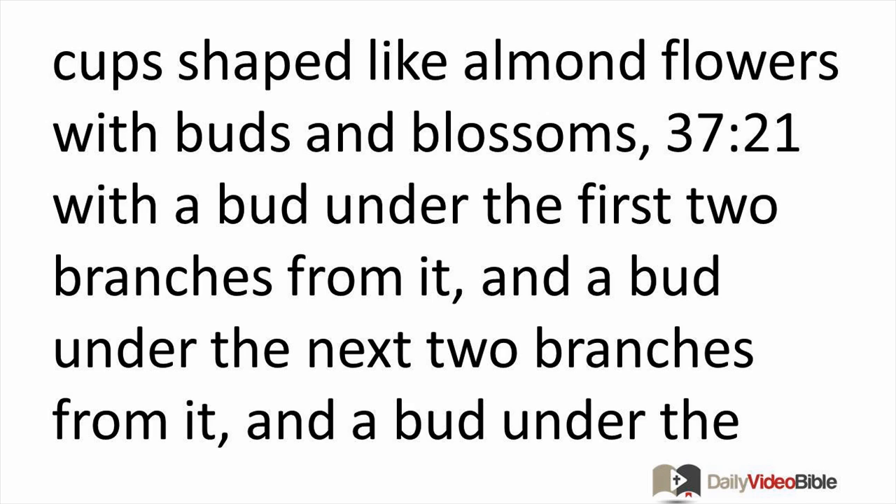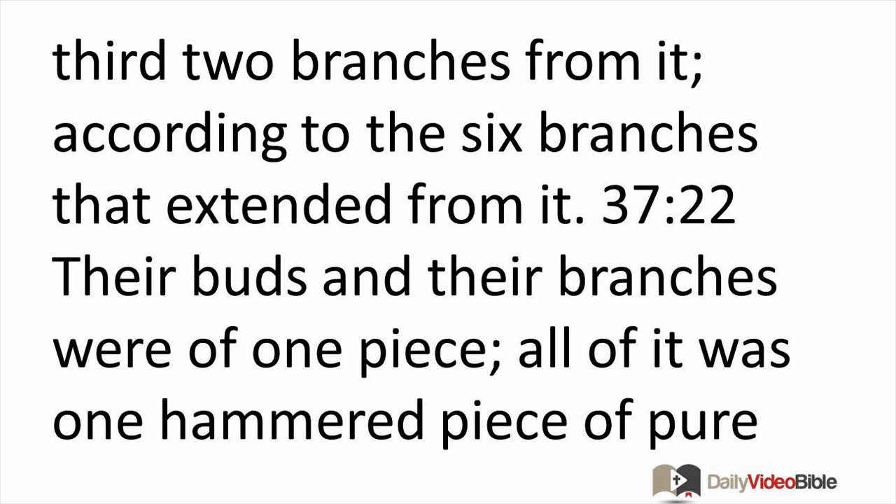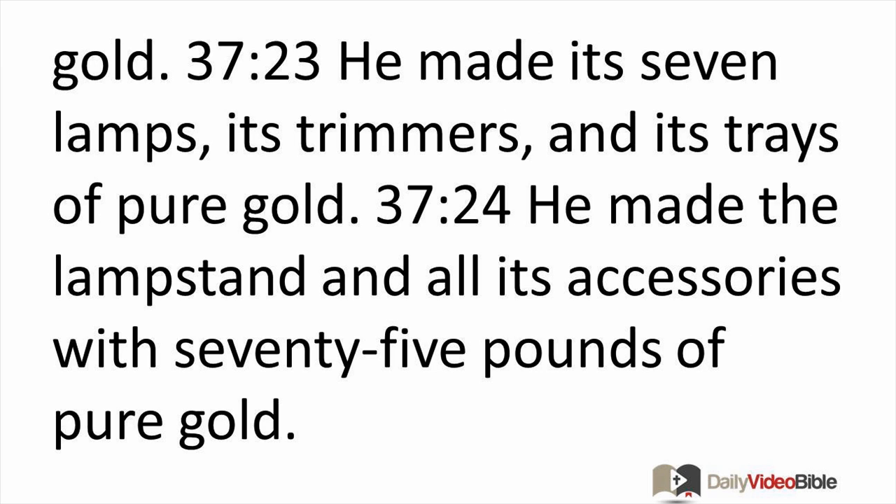There was a bud under the first two branches, a bud under the next two branches, and a bud under the third two branches — according to the six branches extending from it. Their buds and their branches were all of one piece; all of it was one hammered piece of pure gold. He made its seven lamps, its trimmers, and its trays of pure gold. He made the lampstand and all its accessories with 75 pounds of pure gold.